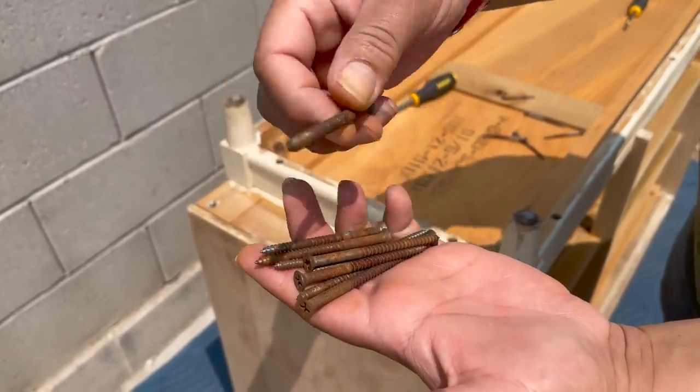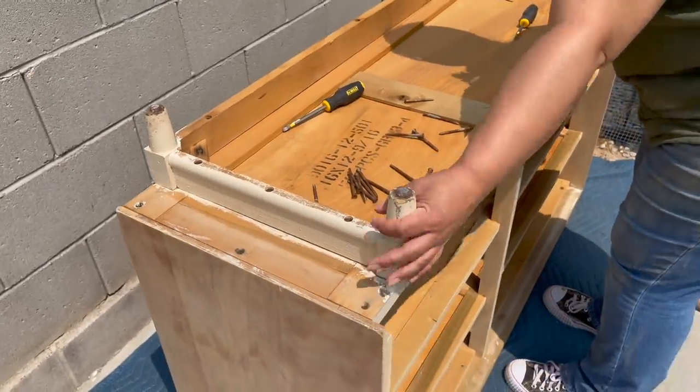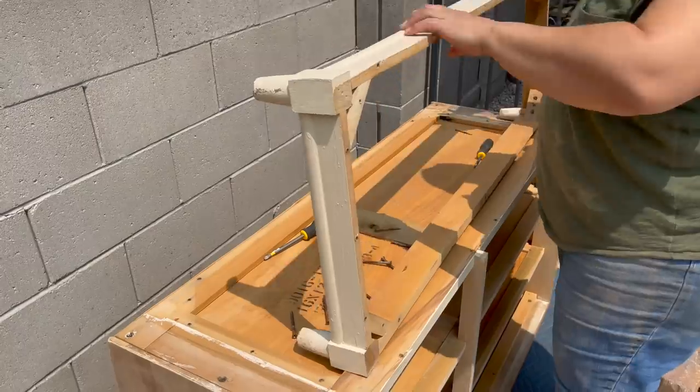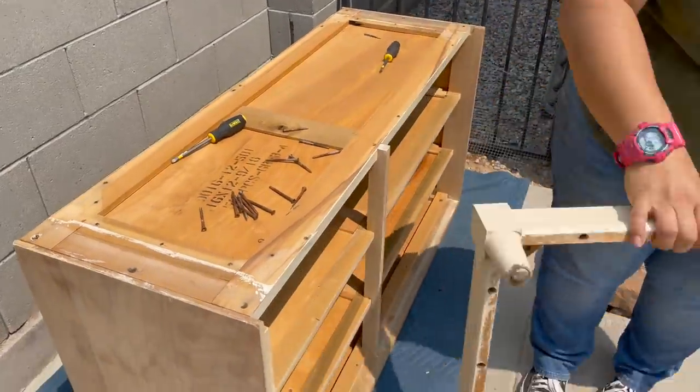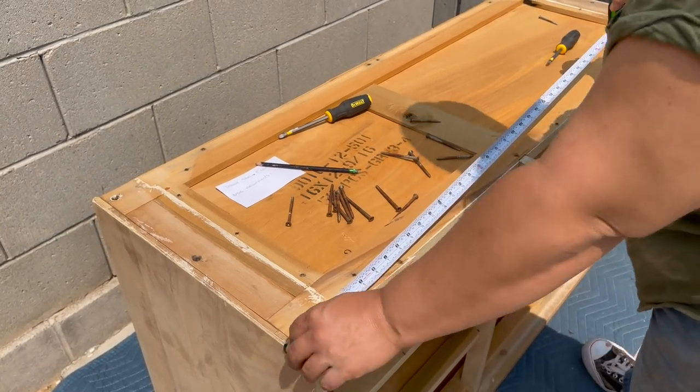Look at those nails — look how rusty they are. Thank God for these legs though, because these legs are what kept the rest of the dresser intact. The legs are what took the brunt of the flooding. So let's give it some new legs — let's give it some sexy legs.